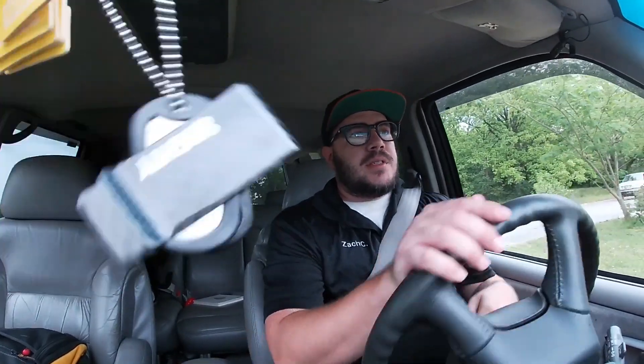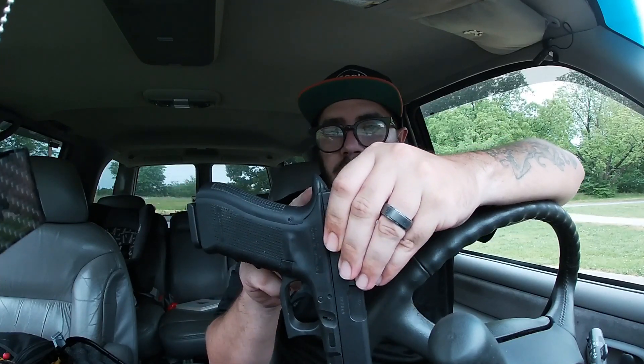The Glock 17 is the first Glock that ever came out. It was originally released in 1982, so this is the fourth iteration of it. Here's the Glock 17 — it's got Trijicon sights on it. Those were put on by the owner, and it's got the thicker back strap and beaver tail on here.